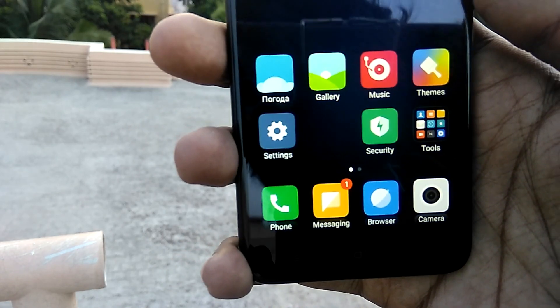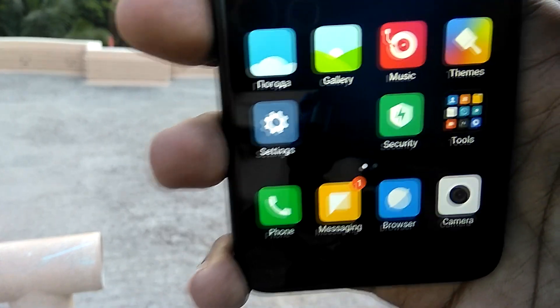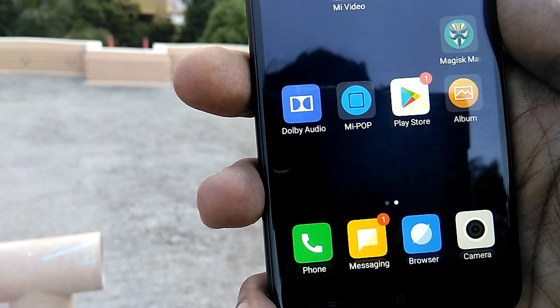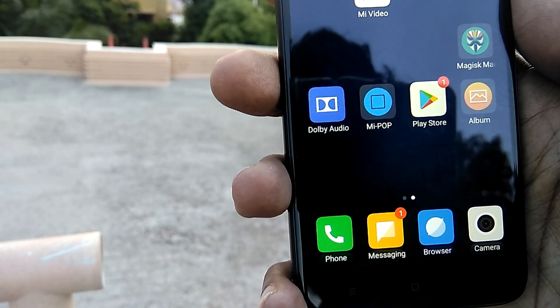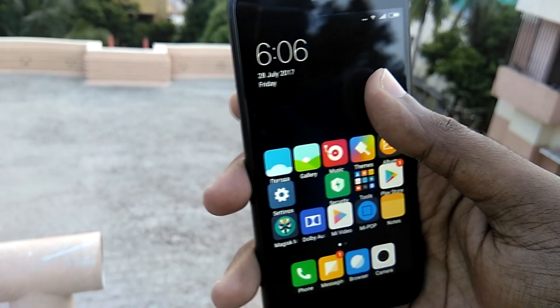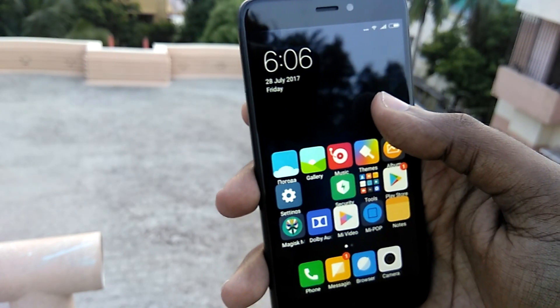Moving on to the home screen, app icons in the dock have a sort of mirror-like reflection at their bottom, giving the icons a 3D look, which definitely looks cool. You can also change the app layout of the home screen from 4x5 all the way up to 5x6, which can be very useful if you install a ton of apps.